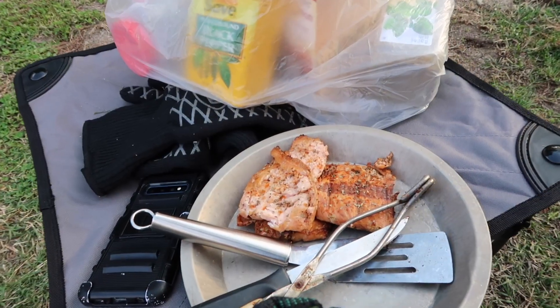It worked pretty good. You can adjust the height wherever you want it, so when you've got a fire going you can swing your food out of the way, prep it as you need to, then swing it back over and adjust the height as needed. Salmon looks pretty good.